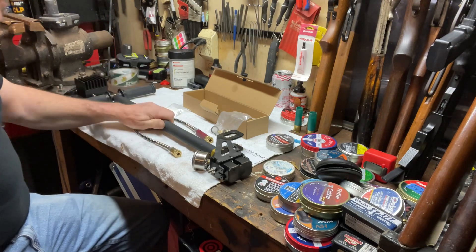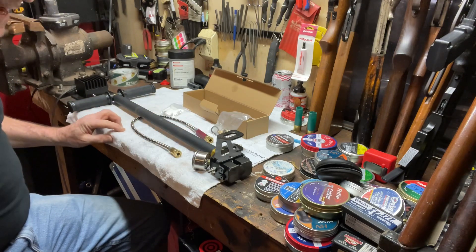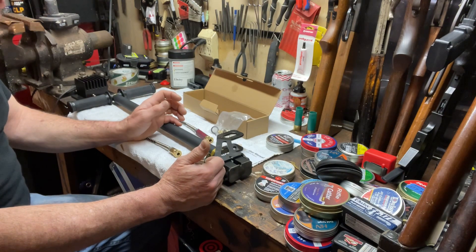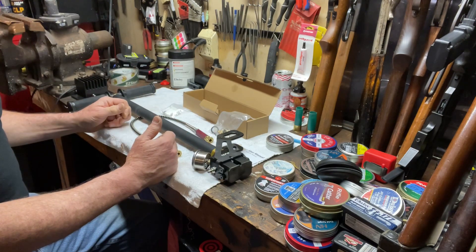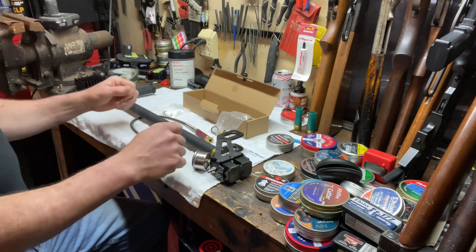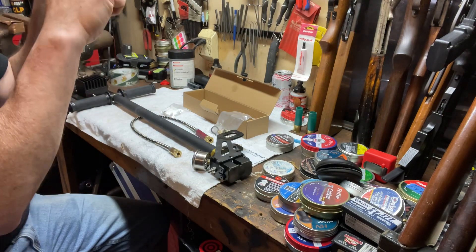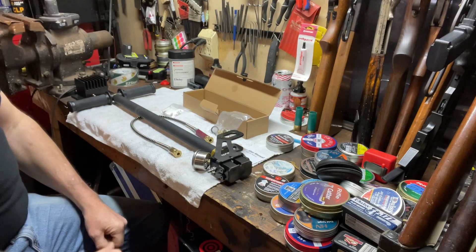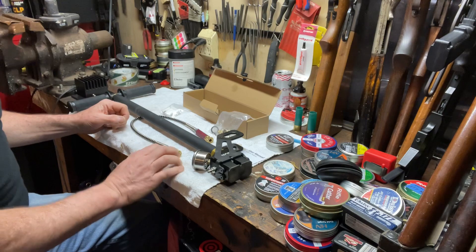I read where people had problems with these overheating, but doing those 110 strokes in just over five minutes it barely got even warm to the touch. One tip I learned from watching others online: exaggerate your stroke — come all the way to the top, pause for half a second to let the air fill into the chambers, then push down with force all the way to the bottom, because that last squeeze at the bottom is what actually puts the air into your gun.